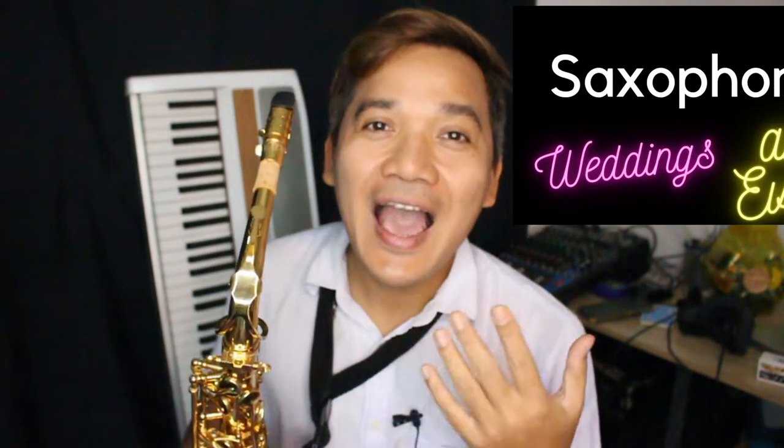Hello, I'm Orchi Lakorte. Today I'm going to show you how to play How Deep Is Your Love on the Alto Saxophone.